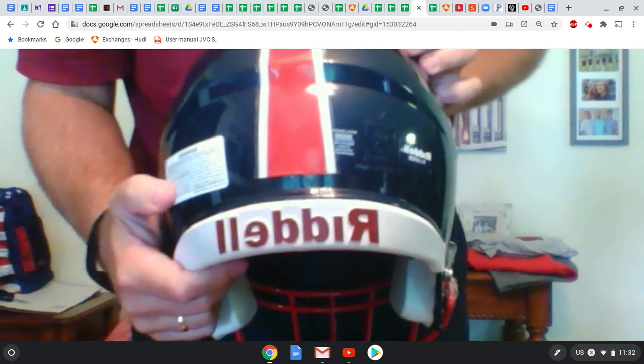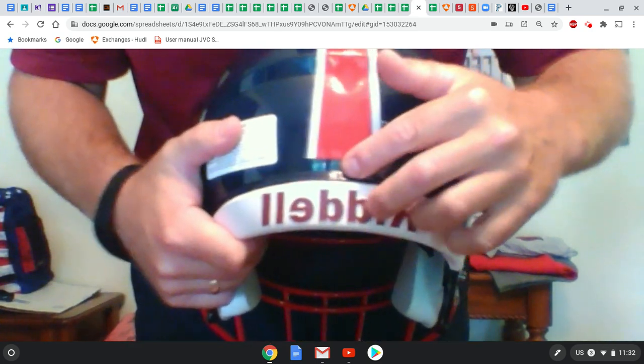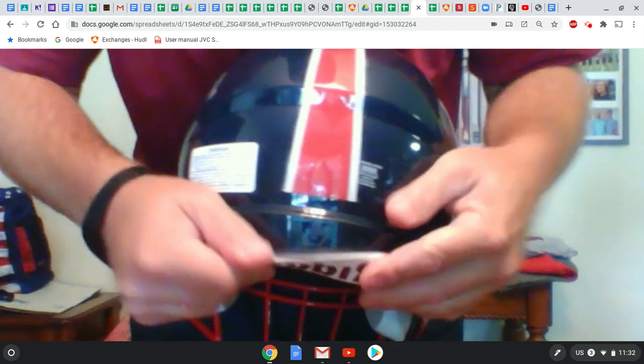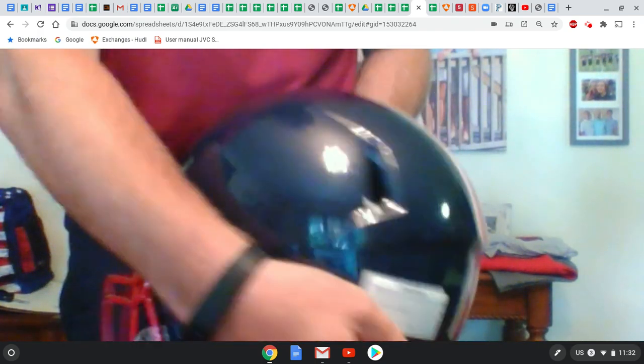At the back it's going to come down like that. Different size helmets will fit differently — on a medium size helmet this will come all the way down; you can pull this part down and tuck it in. It will end at varying spots depending on the helmet.